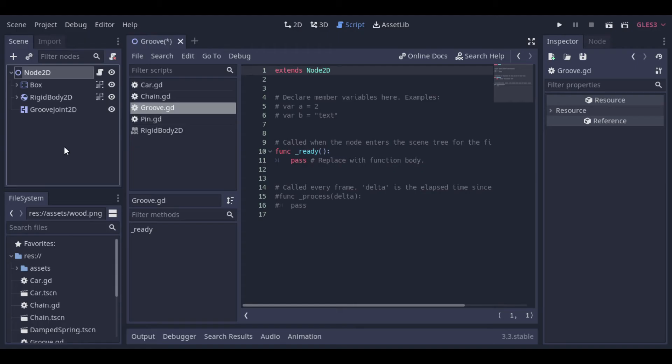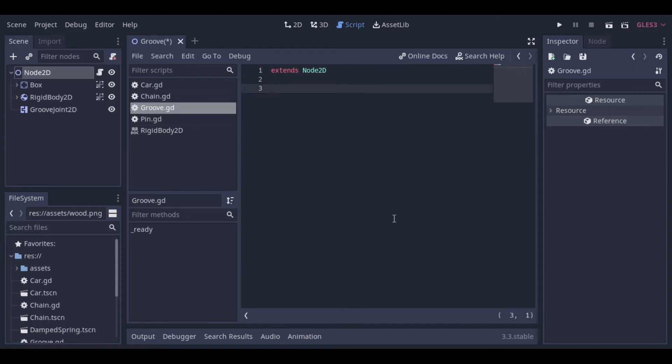Now let's create a script. This script will just apply an impulse to the right to the rigid body if we press up, and apply an impulse to the left if we press down.